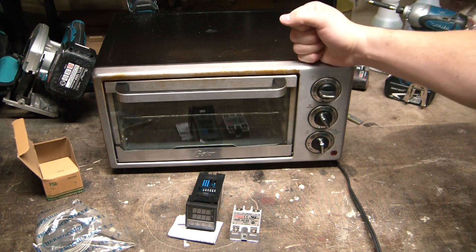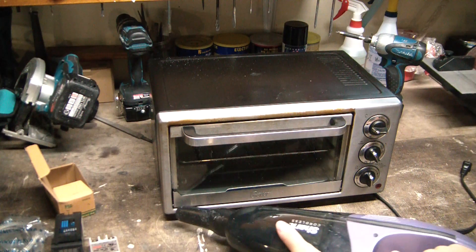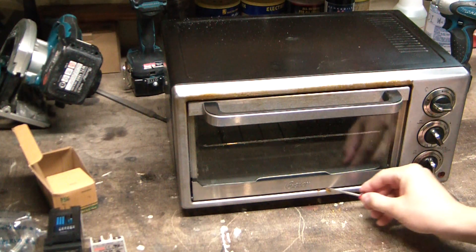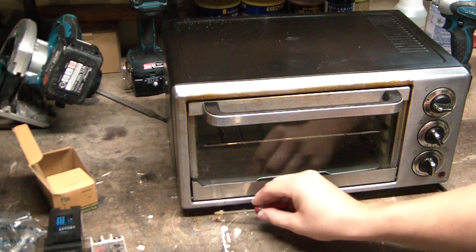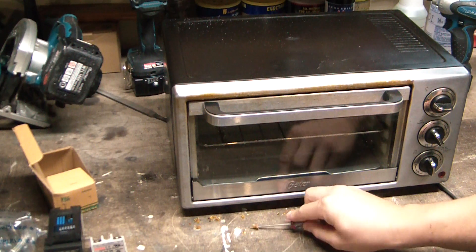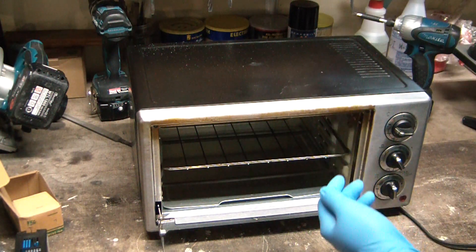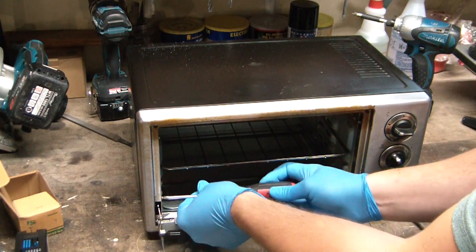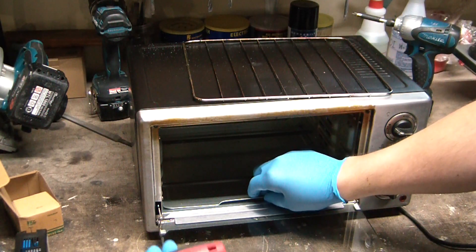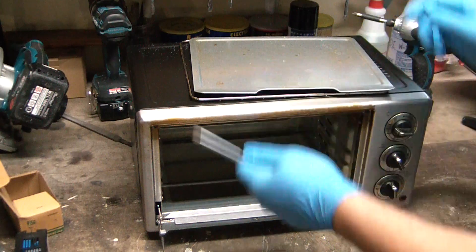I snagged this oven on Facebook Marketplace for ten bucks, so if we completely destroy it, it's not a big loss. First step — there are still some crumbs in here and they're pretty well lodged. Well, I should have just bought a new one; this is gnarly already. I don't know if these toaster ovens are designed to actually be disassembled — I've never had one apart before, because generally they're a use-it-and-toss-it sort of item, just like pretty much everything in modern American culture.